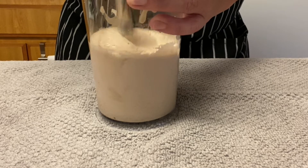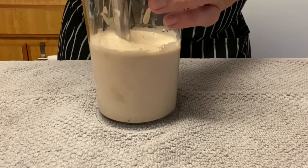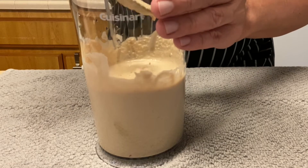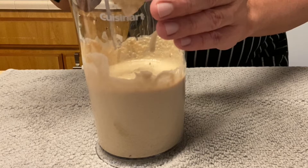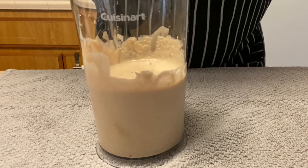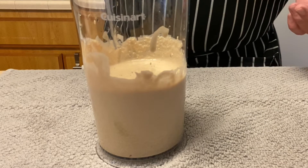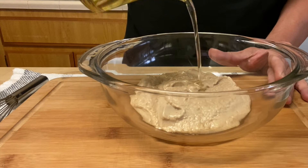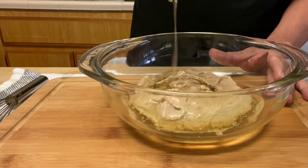It looked a little too thick, too pasty. So I put the salad dressing in a bowl and added half a cup of oil and one package of soy sauce.